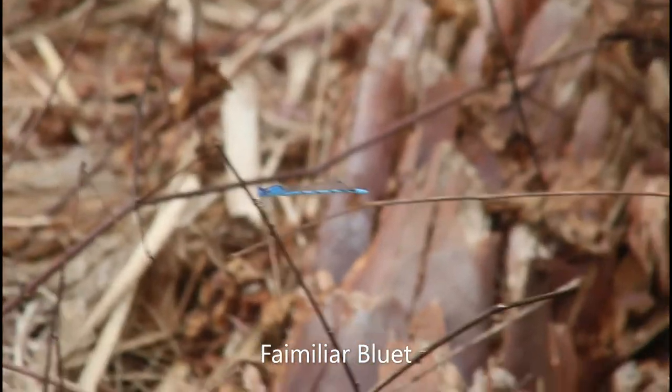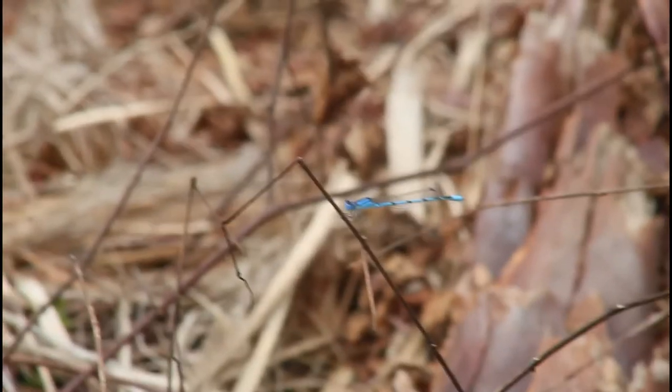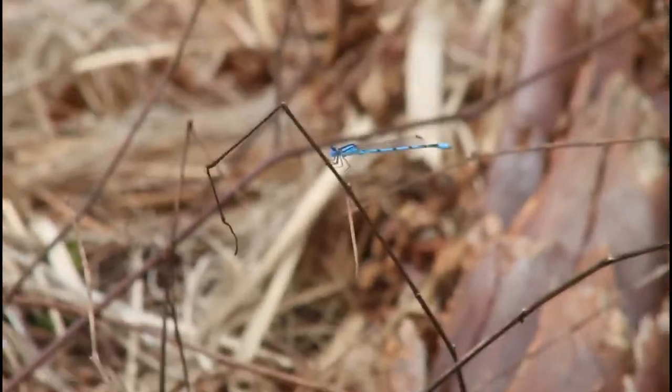There's a bluet of some sort right here, maybe a familiar bluet damselfly. Damselflies are a lot like dragonflies but they're smaller — they hold their wings back and their tails are thinner. I think it's a familiar bluet.